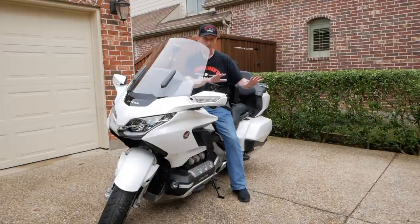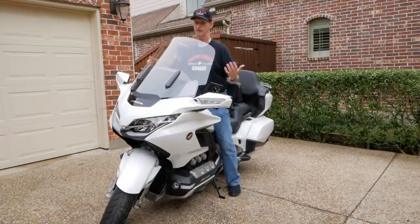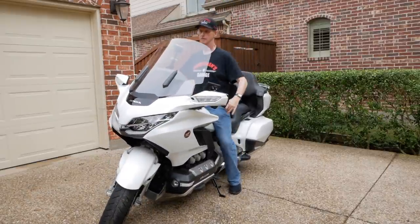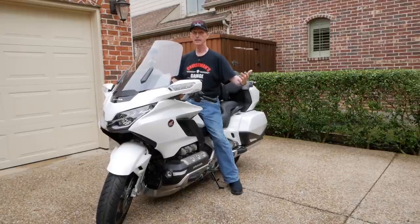I'm on a little bit of an incline here because my driveway slopes in that direction, so I'm actually needing more energy to get the motorcycle off the sidestand than I normally would. But again, sit down on the bike and use your left inner thigh. If you sit down hard, the bike will want to come up anyway because of the additional weight coming down on the seat.